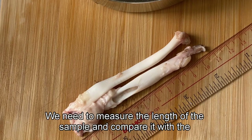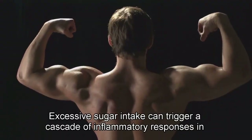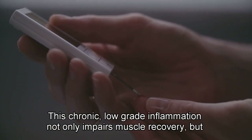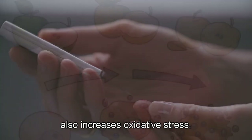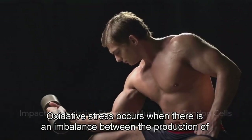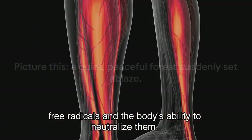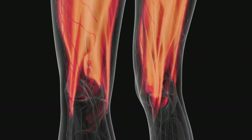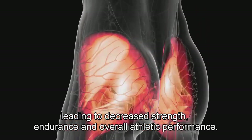We need to measure the length of the sample and compare it with the subsequent results. Excessive sugar intake can trigger a cascade of inflammatory responses in the body. This chronic low-grade inflammation not only impairs muscle recovery, but also increases oxidative stress — an imbalance between free radical production and the body's ability to neutralize them. This oxidative stress can damage muscle cells and impair their function, leading to decreased strength, endurance, and overall athletic performance.